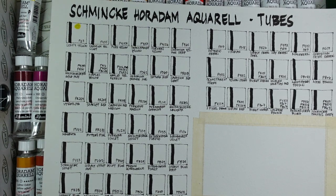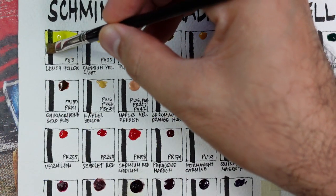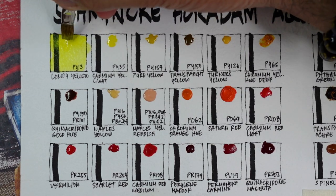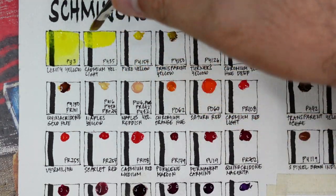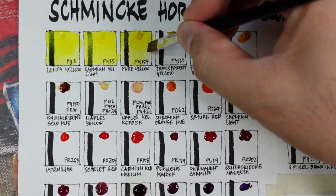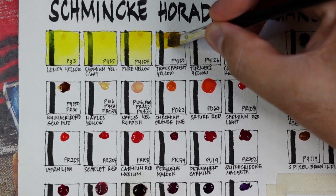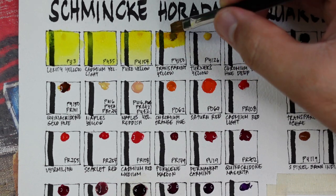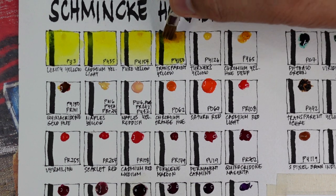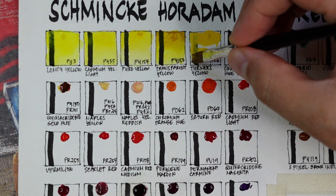We speed up for the rest of the colors, and now we are ready to swatch. Our first color is a cool yellow — lemon yellow using PY3 — very vibrant and beautiful. Next is cadmium yellow light using PY35, a bit more vibrant than the lemon yellow. Next is pure yellow using PY154, a mid yellow that's also very saturated. Next is my favorite yellow pigment of all time, PY150 — transparent yellow. In mass tone it appears earthy, but in light washes it becomes a mid to cool yellow. Next is Turner's yellow using PY126.